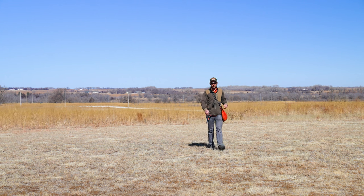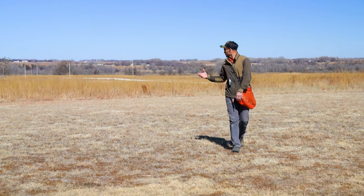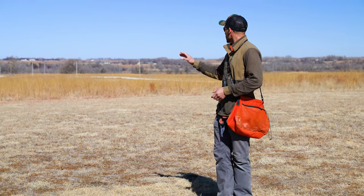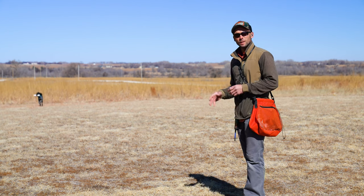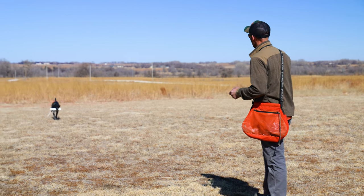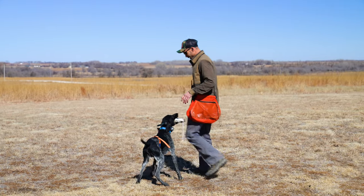He understands stopping to flush, he understands stopping to shot, he's standing through flush and shot — he's doing a really good job with all of those things. The next step for us will be to take it to the field. I will show you guys what that looks like. He's going to come back with our bumper and we're going to finish up this session — pretty short one. That anticipation — he's like, are you going to throw another pigeon at me?